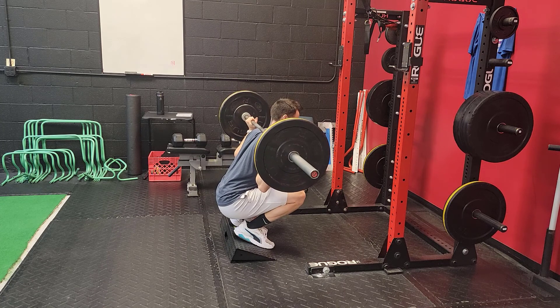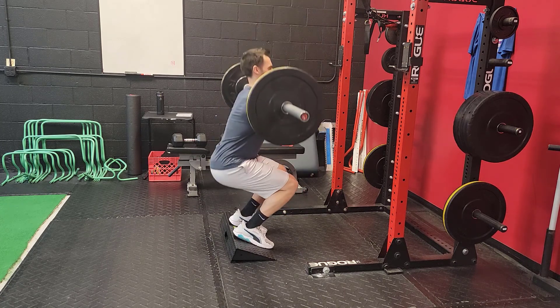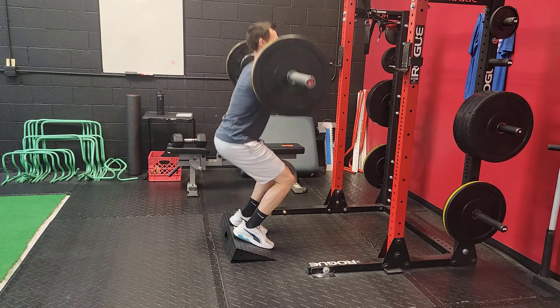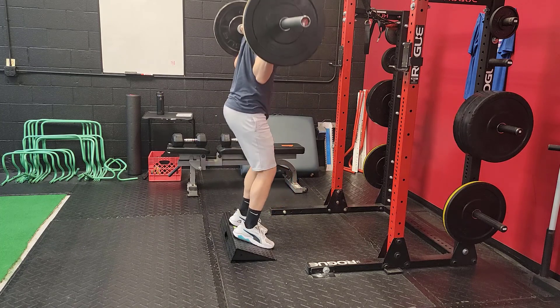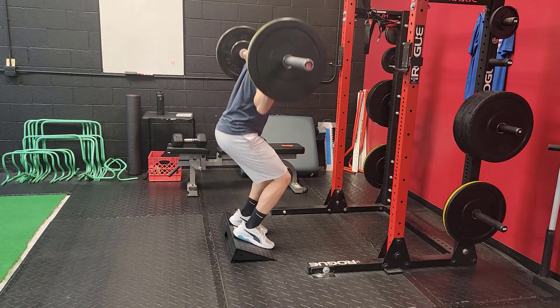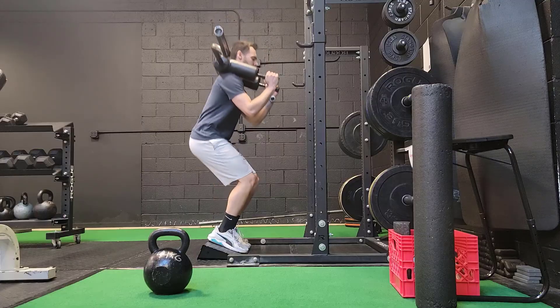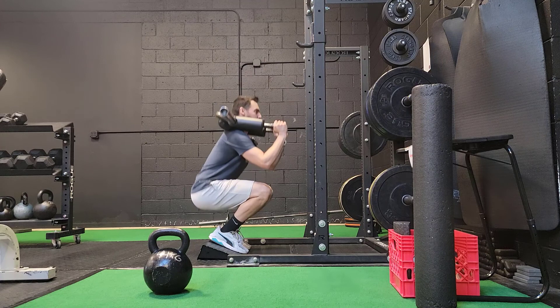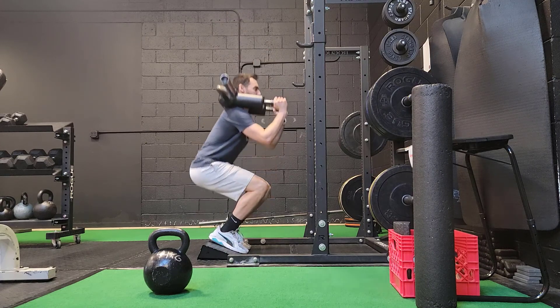Front rack position is going to be easier to achieve full depth, but not everybody's going to be comfortable holding that front rack position with the weight. So the bar on the back might be a more ideal starting point for you. However, it is beneficial to learn how to front squat because it adds extra shoulder mobility benefits as well as putting a bit more demand directly on the quads if that is our goal. I like to occasionally mix the front rack and the back rack squat on a slant board into my programs.